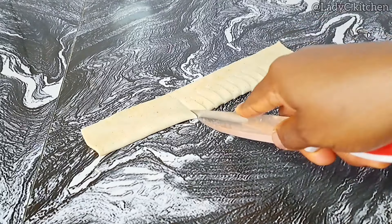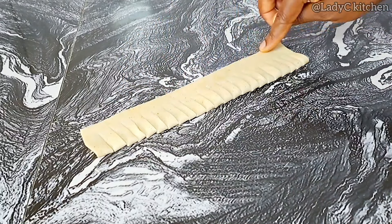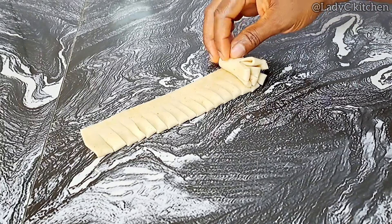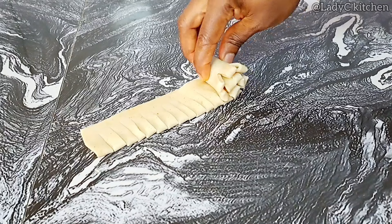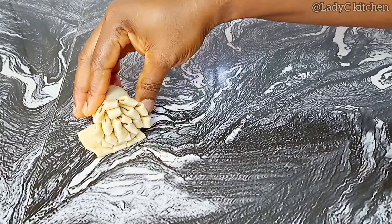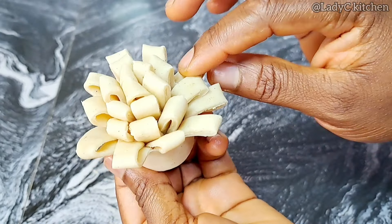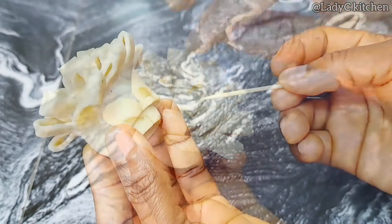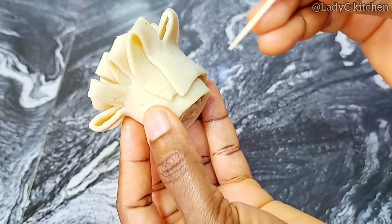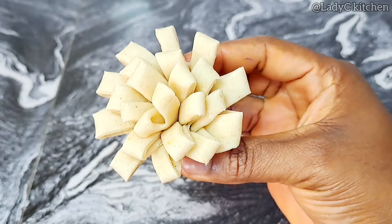Grab a table knife or kitchen knife and start making slight cuts as demonstrated on the video — don't cut all the way through, just cut a little from the folded part. Now start folding gently until you get to the end, and this is what you should have. Separate them with your fingers, then grab a toothpick and pin it as demonstrated on the video. The toothpick will help hold it together so that they don't spread around while frying.